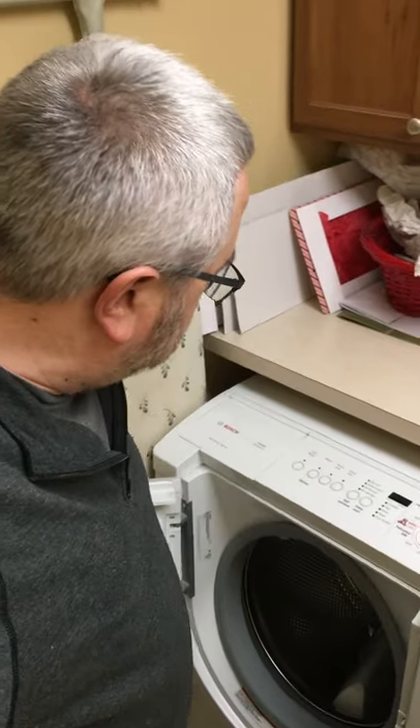When you've done a load of laundry, leave the door open. Leave the detergent dispensing door open, and that lets it air out and dry out. That's another good tip.